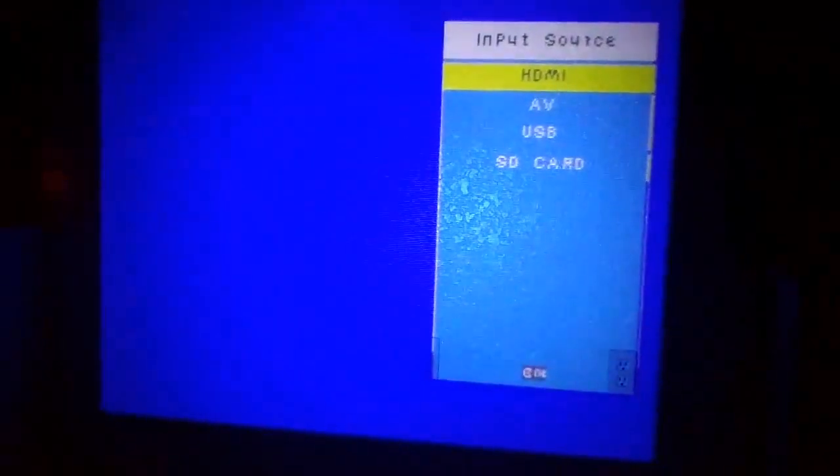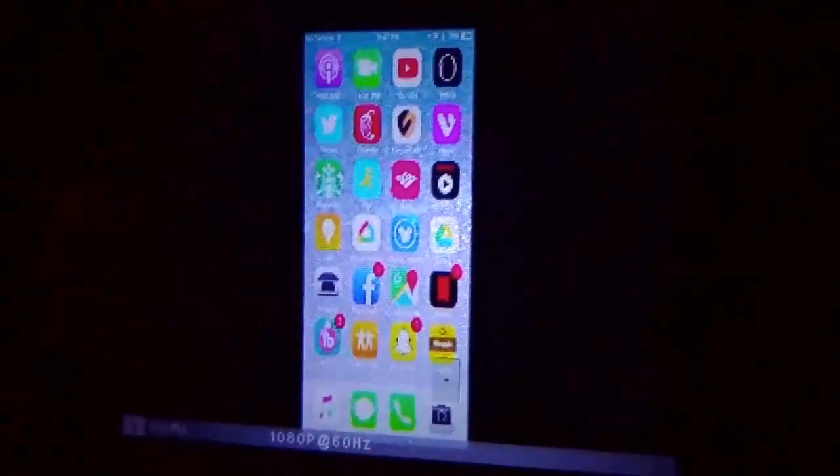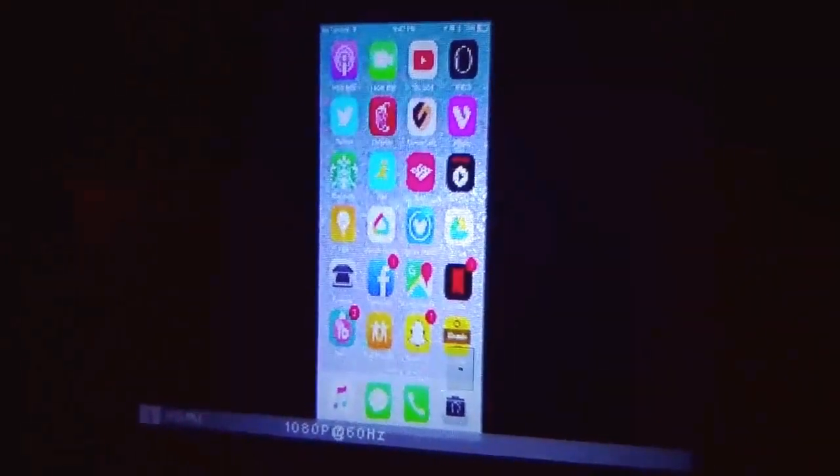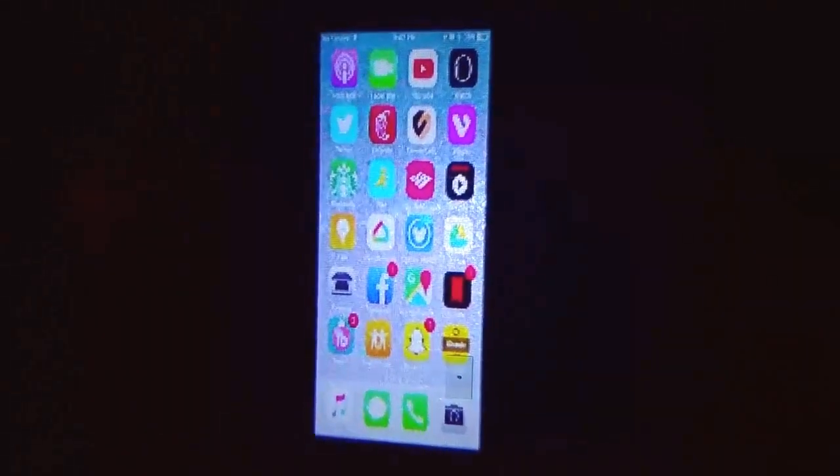With HDMI you'll need an adapter. I've got it hooked up to an iPhone here and you'll see that I'm able to project the entire iPhone display onto the wall. If we just show here, we'll bring up a quick video.